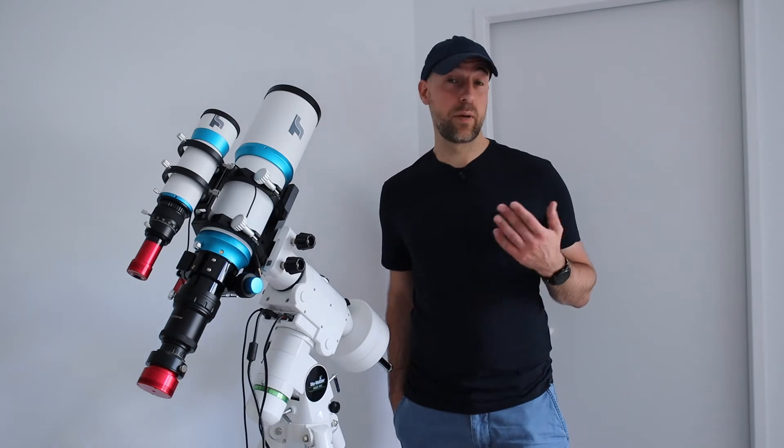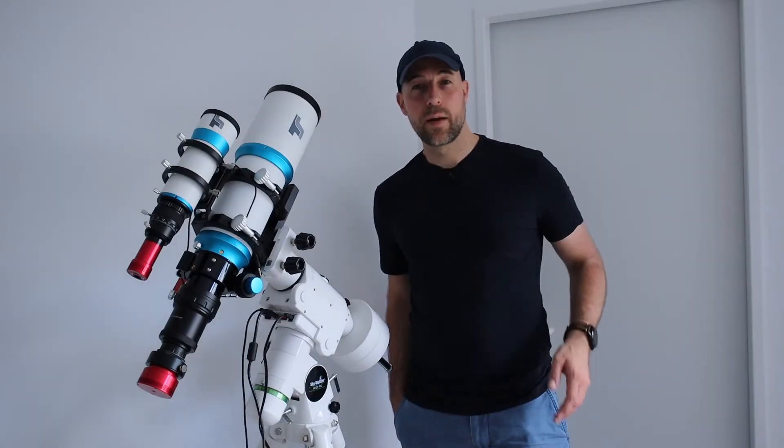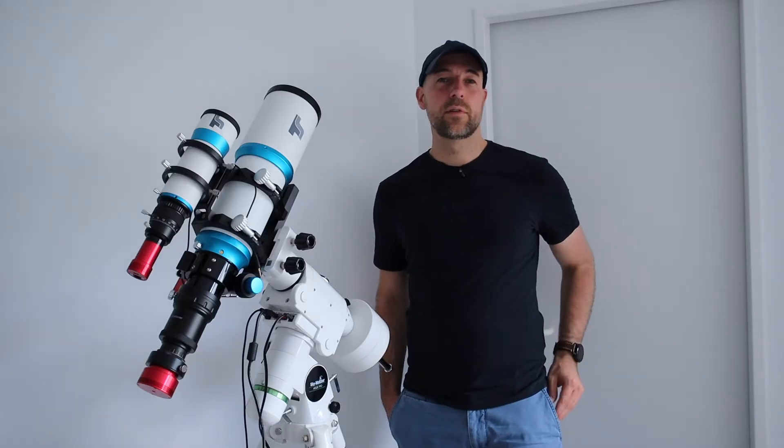Here are some tips on what parameters you can change to make this work. First, it makes sense to change the backlash compensation method from default to overshoot.